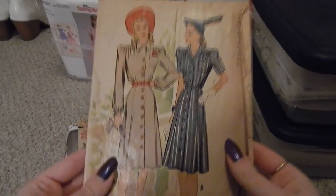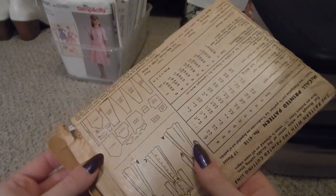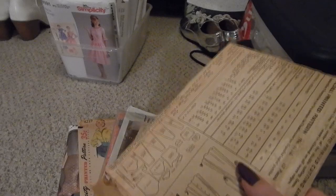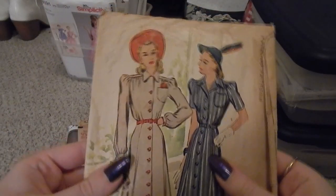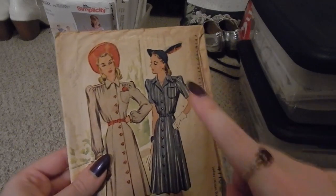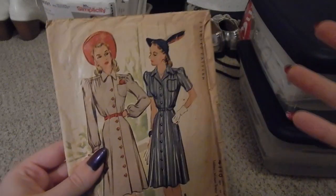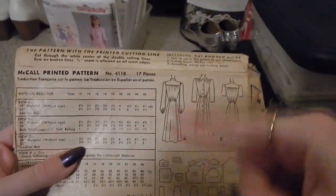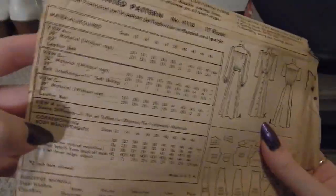Whenever I get a new pattern, I like to photograph the front and the back of the envelope and upload them to a Google Drive, so that if I'm ever out at a fabric shop and I see a fabric and immediately think 'that would be perfect for that one dress,' I can just pull out my phone, search through all of them, find the pattern, find the yardage, and then I'm good to go.